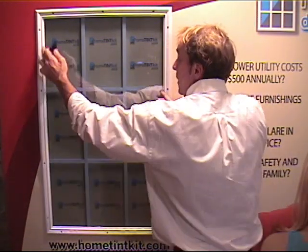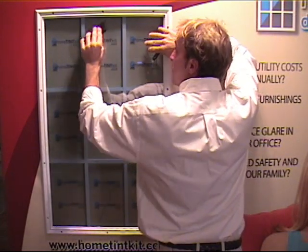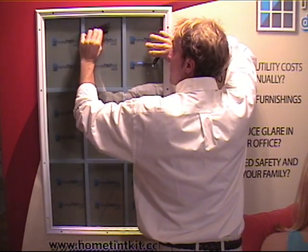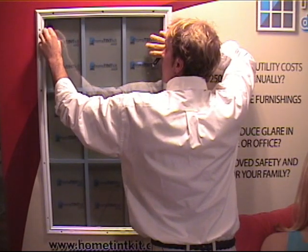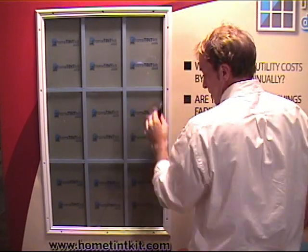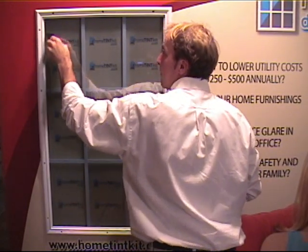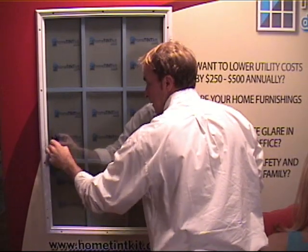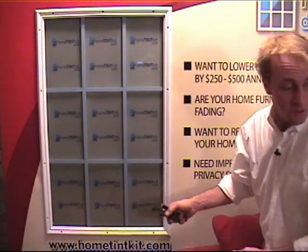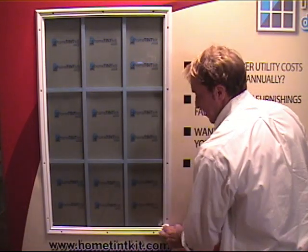Now we want to go back and make sure we have all the excess water and air out of our film. When squeegeeing the edges, don't turn your squeegee because you will stretch the film — carry it straight across. I'm pushing the edges. You can go back with your paper towels or cotton cloth and wipe up any excess water. Try not to touch the film because it has yet to set.